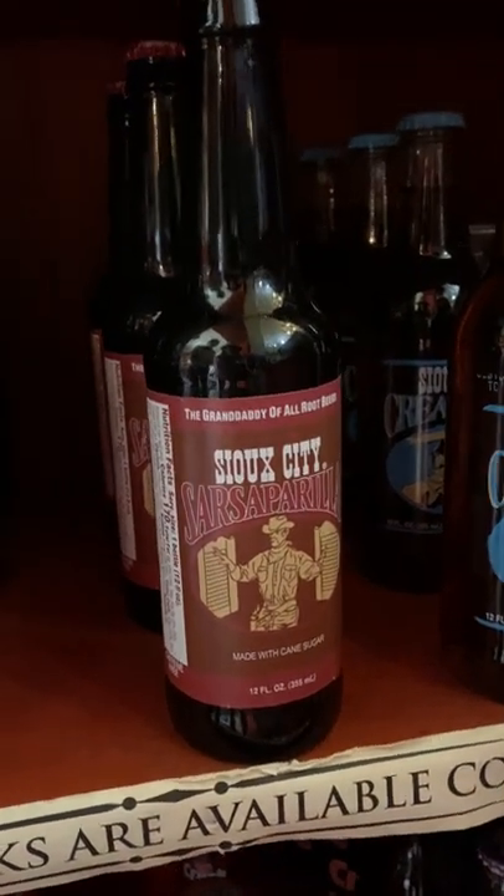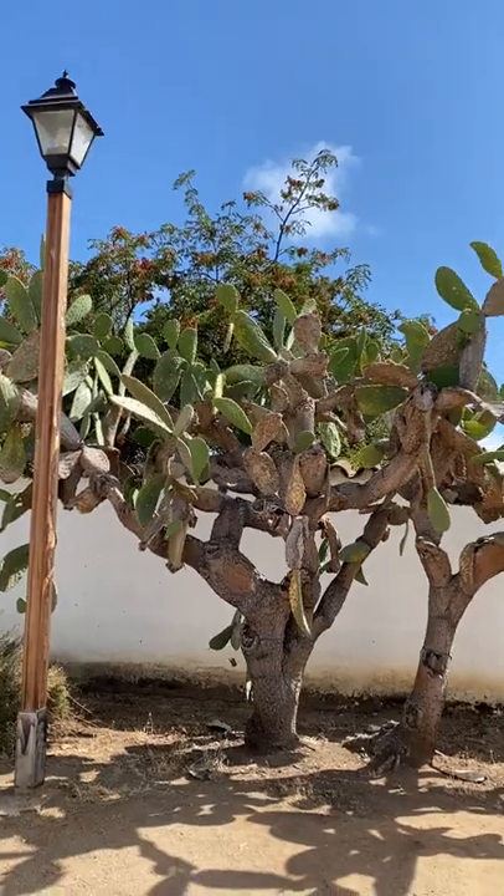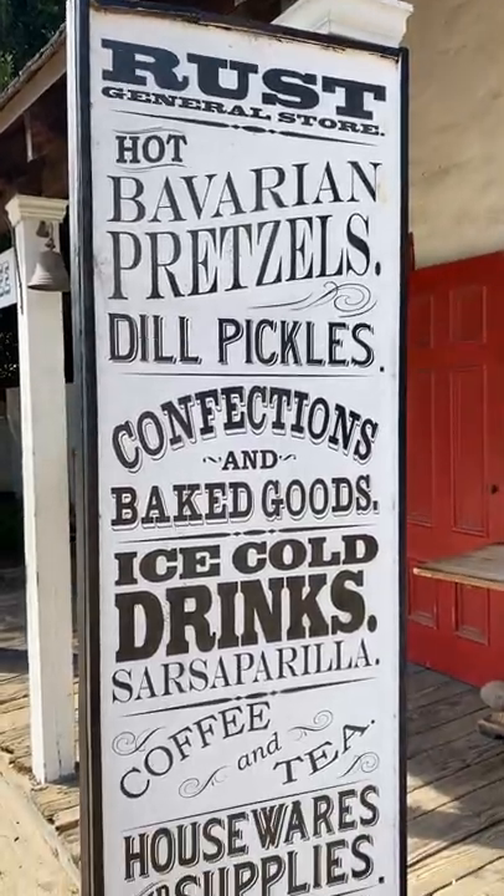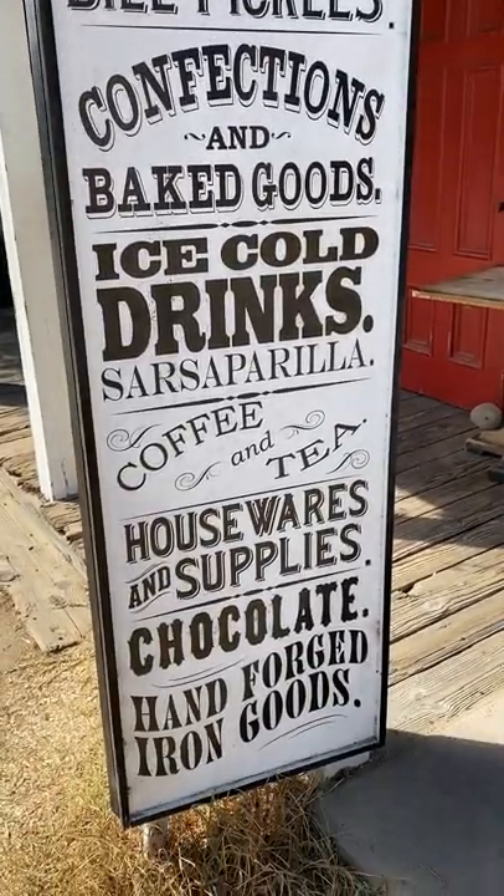What's the difference between root beer and sarsaparilla? I used to think sarsaparilla was just the old western way to call root beer. My brother loves it, so we grabbed a sarsaparilla float and a bottle of sarsaparilla. He doesn't know the difference, so I looked it up.